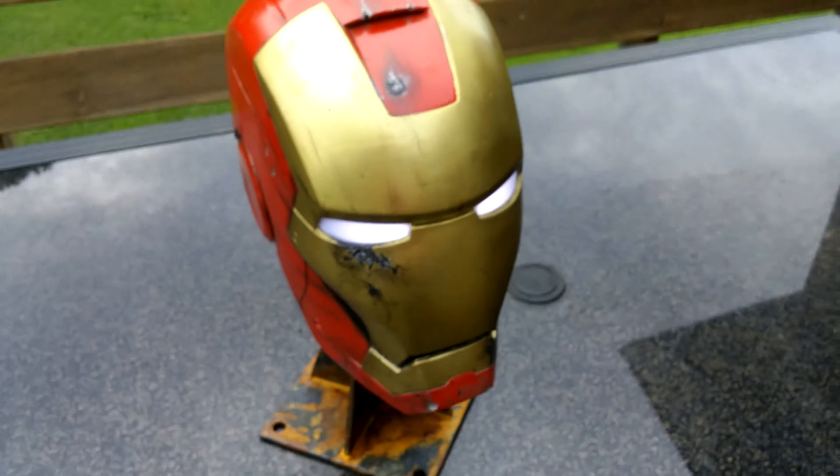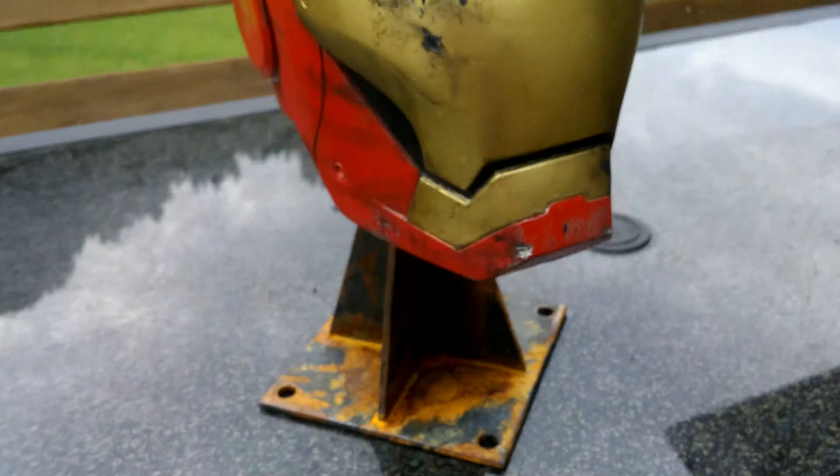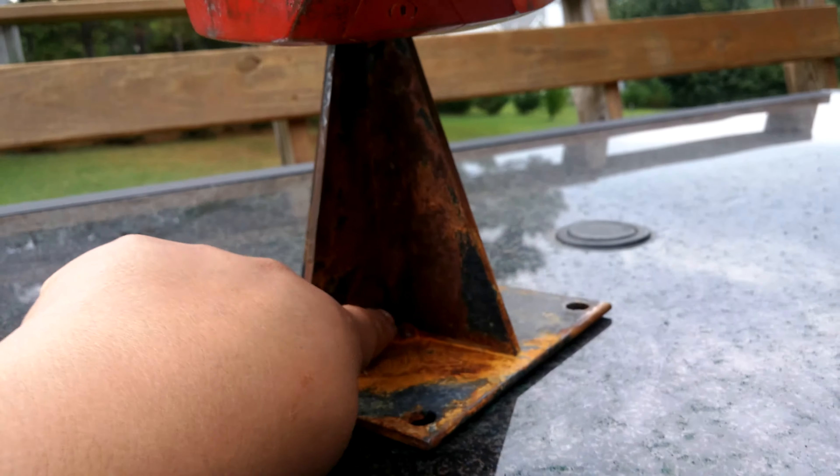Hey guys, how you doing? This is my latest project. I made this for a friend of mine — his son had a birthday coming up, so I decided to make an Iron Man helmet for him.